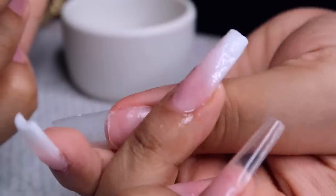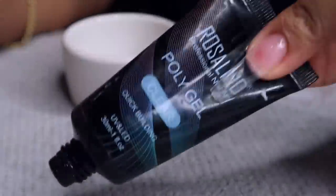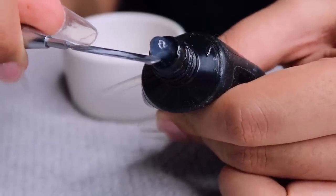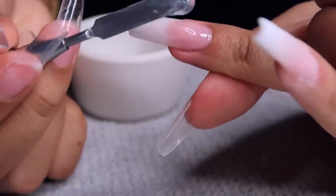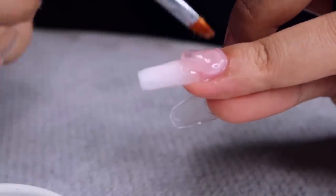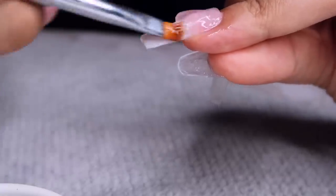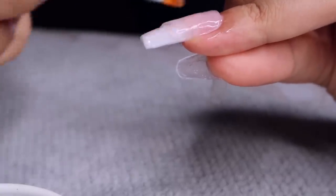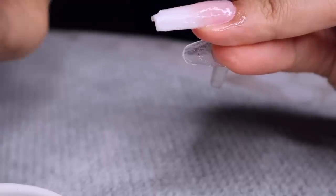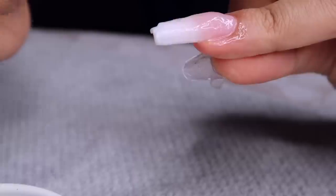Then I'm going in with the clear from Rosalind and capping everything. If you don't do this and just go in to file afterwards, you're going to file away your two blended colors — you'll either see too much white or not enough pink. You have to cap it with clear poly gel. You'd follow the same method if you were using acrylic or builder gel — just following the same steps but with poly gel.